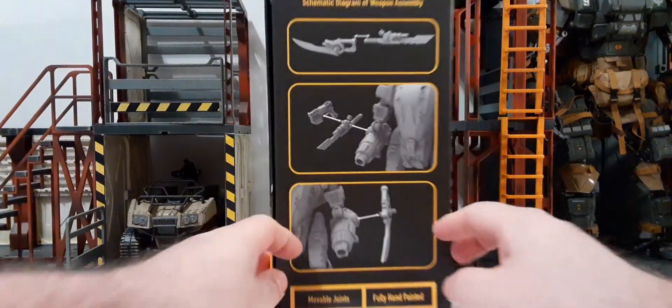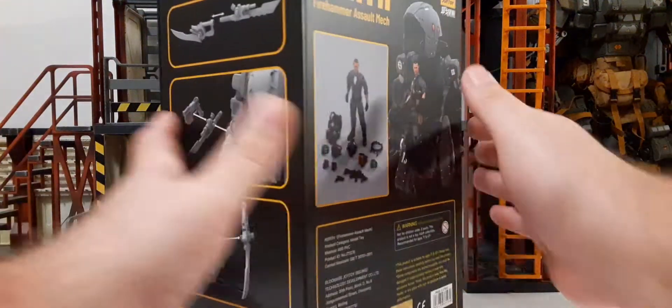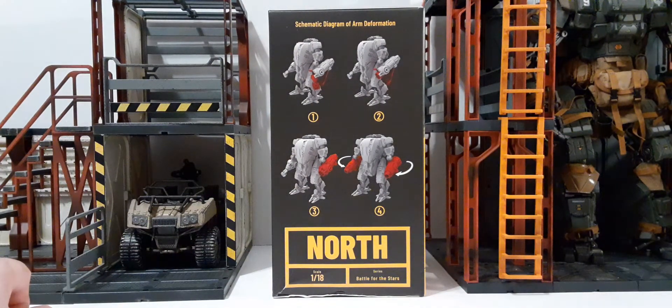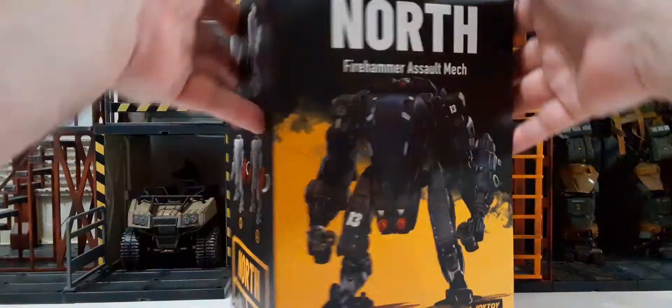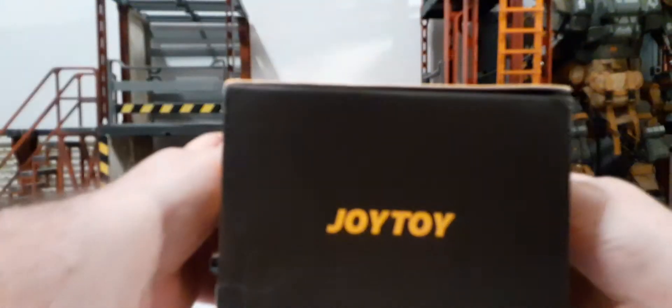On this side of the packaging, we have the schematic diagram of the weapons assembly. On the bottom, we have the movable joints, fully hand-painted, and it shows you how to assemble the weapons on the arms and combine them together. On the other side, it shows the schematic diagrams of the arm deformation in four steps. We have the North 1:18th scale and Battle for the Stars logo. The top and bottom of the box are Joy-Toy branded.